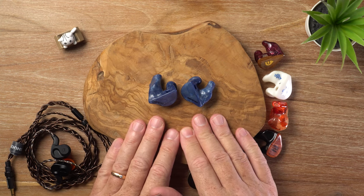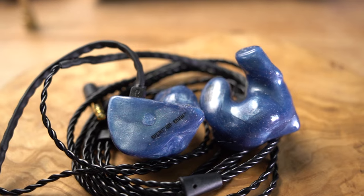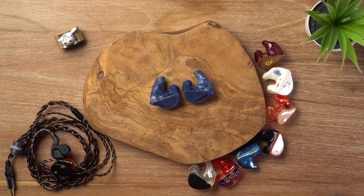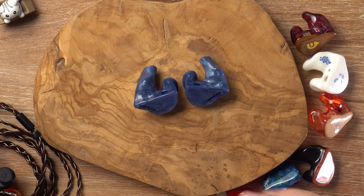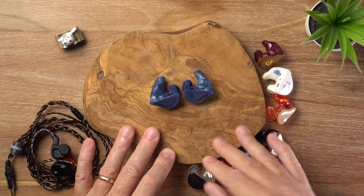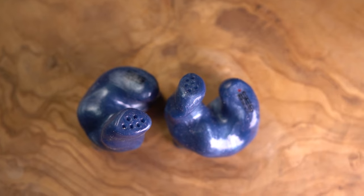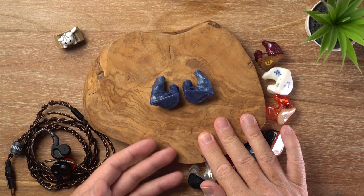The bass is neutral in quantity and natural in tone — really detailed, not artificially sharpened nor attenuated. It's agile and nimble, doesn't get tripped up during complex passages, and doesn't compromise the clarity of the overall presentation — no bleeding into the mid-range. There's a good balance of sub-bass and mid-bass, giving the Nebula a nice satisfying punch and fullness. The sub-bass extension is pretty impressive for an all-BA IEM, reinforced by a super black background and outstanding resolution.